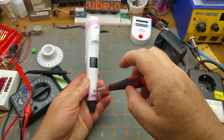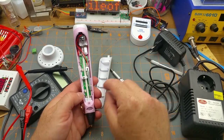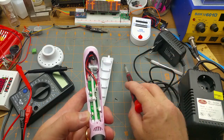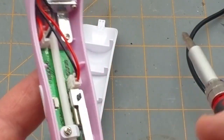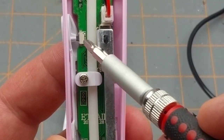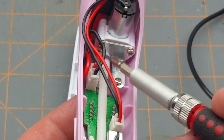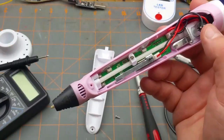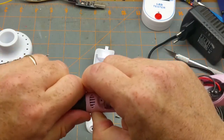Among the things to do if there's a clog is to pop the nozzle off. Inside there's the tube the filament runs down, the motor that feeds the filament, a little slide potentiometer for adjusting the speed, tactile switches, a plug for the motor, and a plug for the power input.